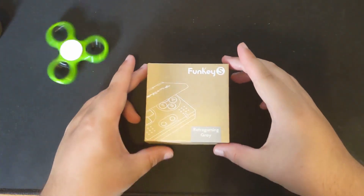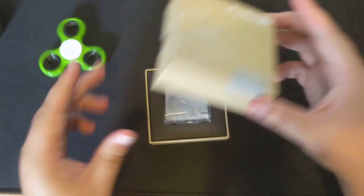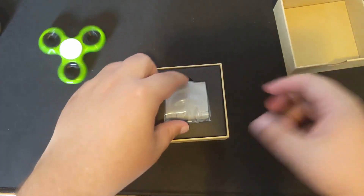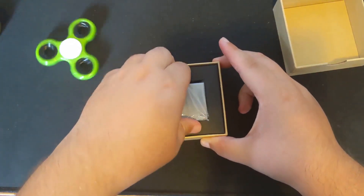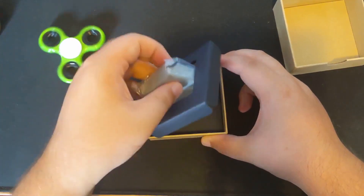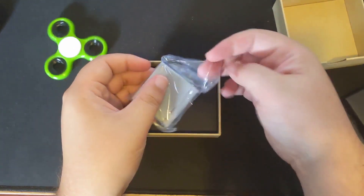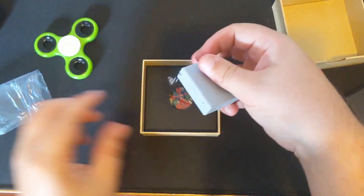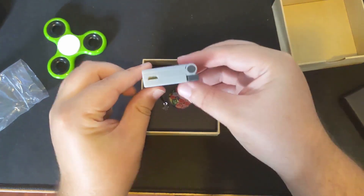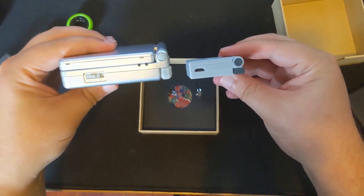I just want to say that I have been extremely excited to review this product. I ordered it months ago, and I want to stress that I absolutely never back Kickstarters or crowdfunded products. This is honestly the first one that I've ever backed. I saw the first trailer and was instantly sold. After about four to five months of waiting, I finally have my hands on the Funky S.